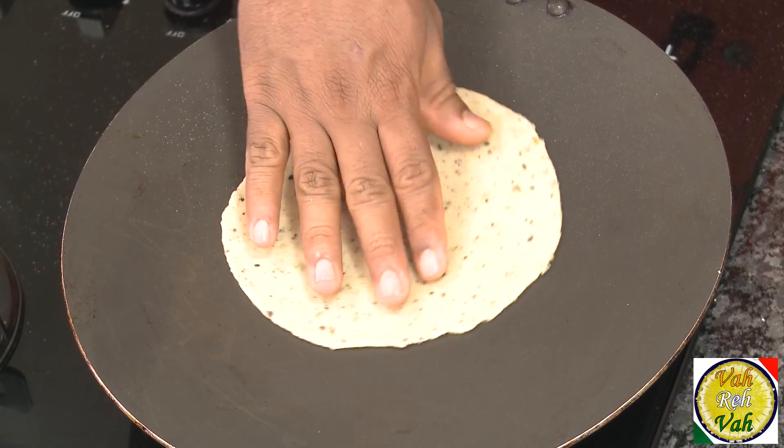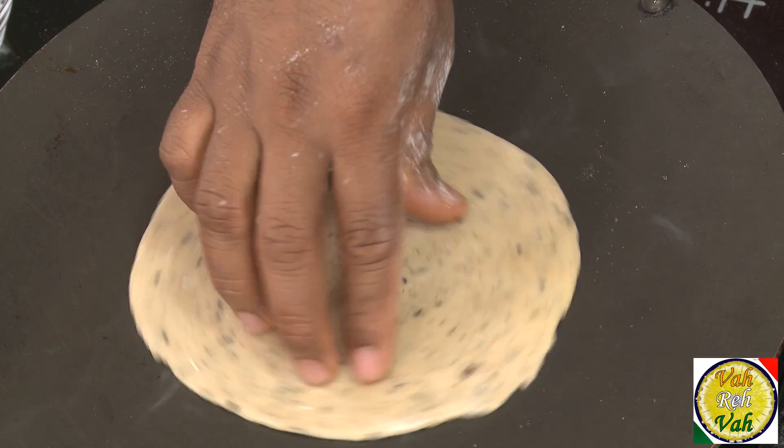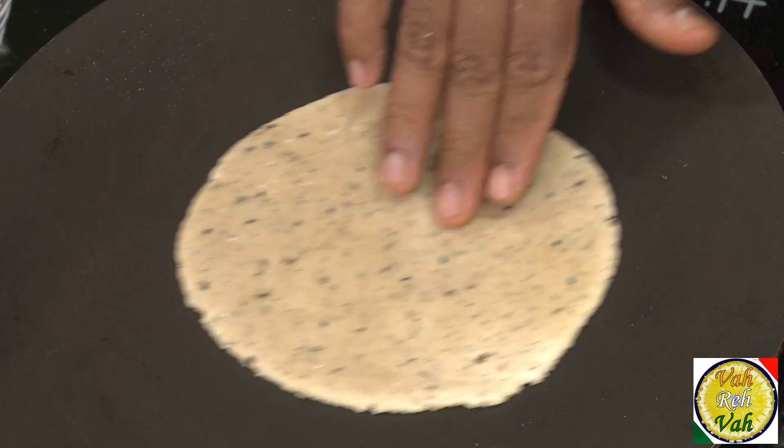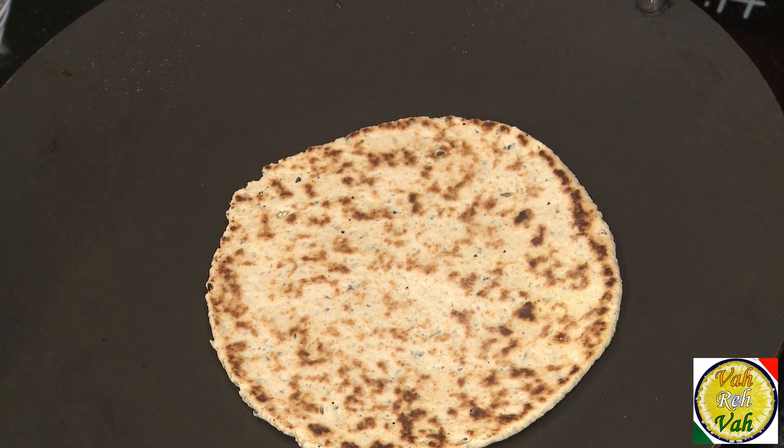Put them on a hot tawa and let them cook till nicely colored. While cooking, they will become very flavorful because of the honey — they will brown faster and get a very nice color. Cook on medium heat; do not cook them on high heat.